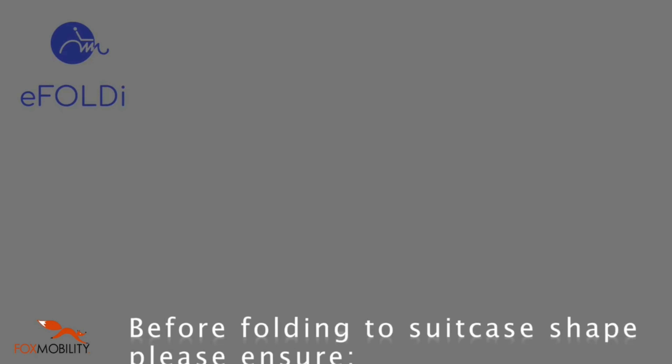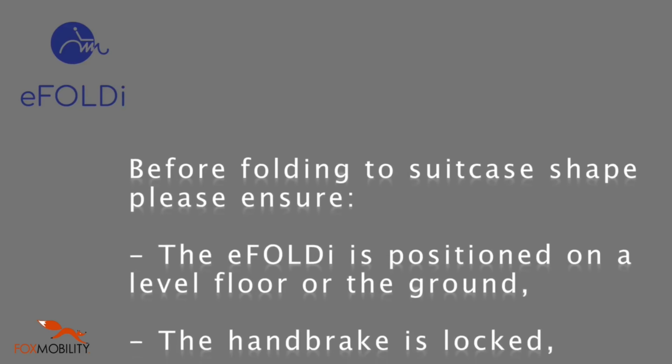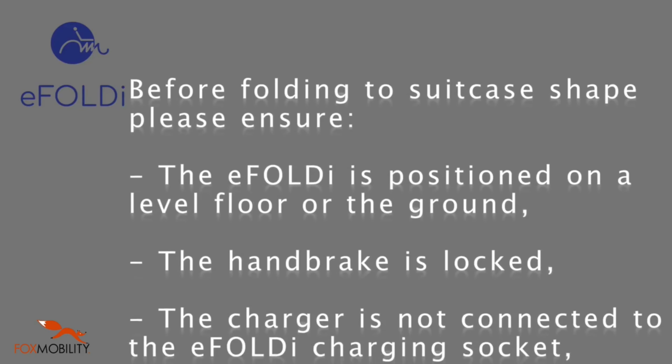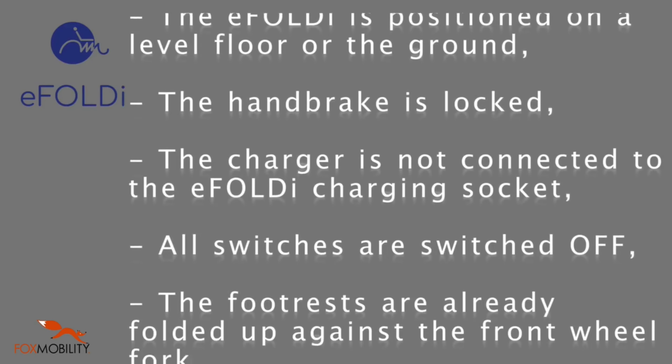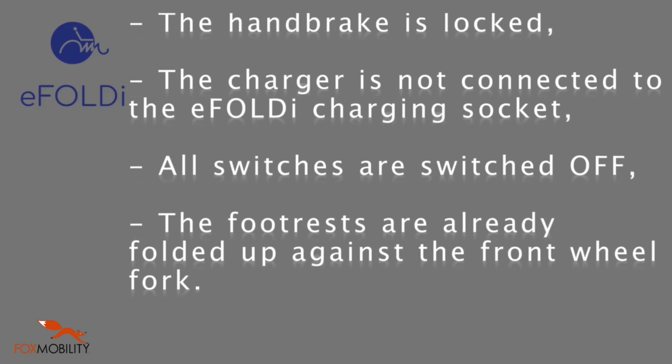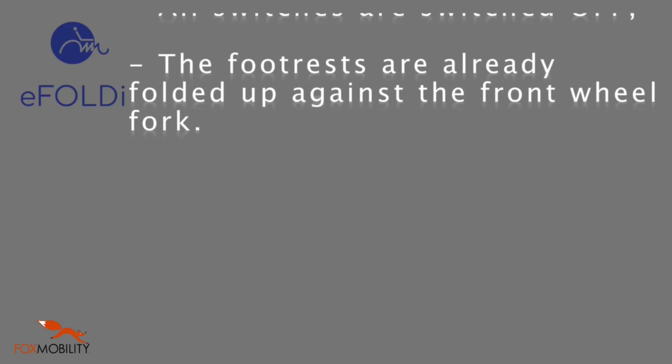Folding the eFoldie from a scooter to a suitcase. Before folding, please ensure the eFoldie is positioned on a level floor or ground. The handbrake is locked. The charger is not connected to the eFoldie charging socket. All switches are switched off. The foot rests are already folded up against the front wheel fork.